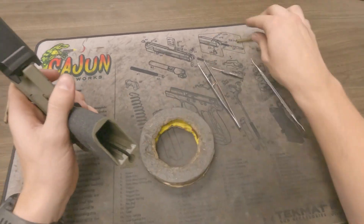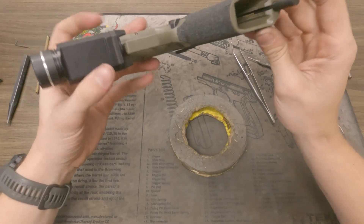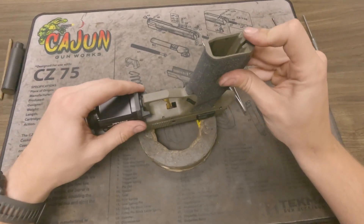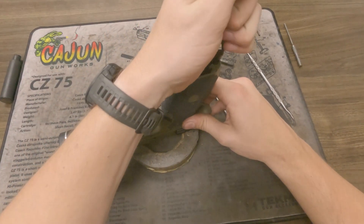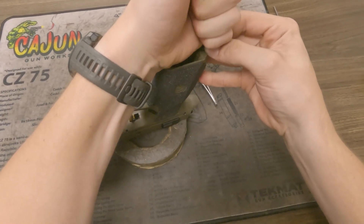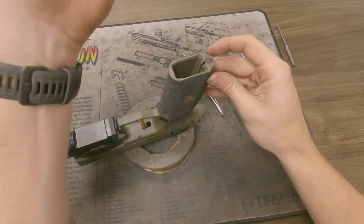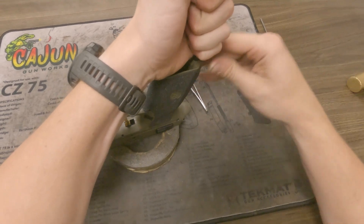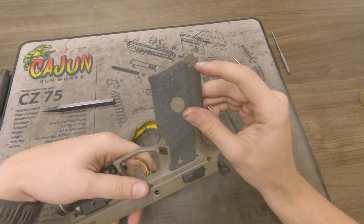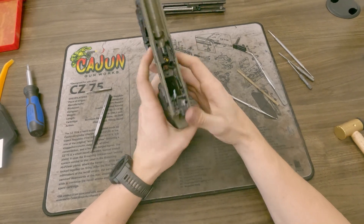Now we're going to put the hammer spring back into the gun. Drop it in there with the slant facing forwards, put it down in there, and make sure that spring is on the rod itself and the rod is not in your magazine well. Push this down and use the same punch you used to get it out earlier, get on top of it, push down below flush, and put the pin through the hole. Work it up and down with the punch to get it where the pin is even on both sides with how much is protruding. That is the entire frame reinstalled.